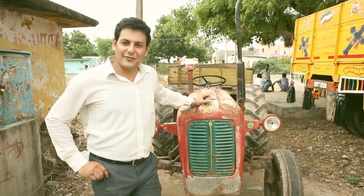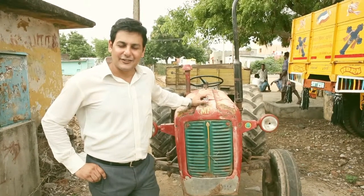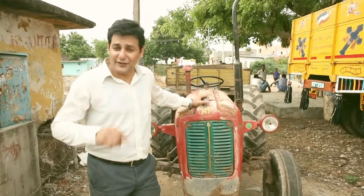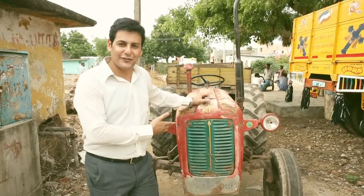Hi, I am your Vehicle Inspection Officer from Jola MS. The objective of this film is to show you the tractor inspection process. But first, let me show you the parts of the tractor.